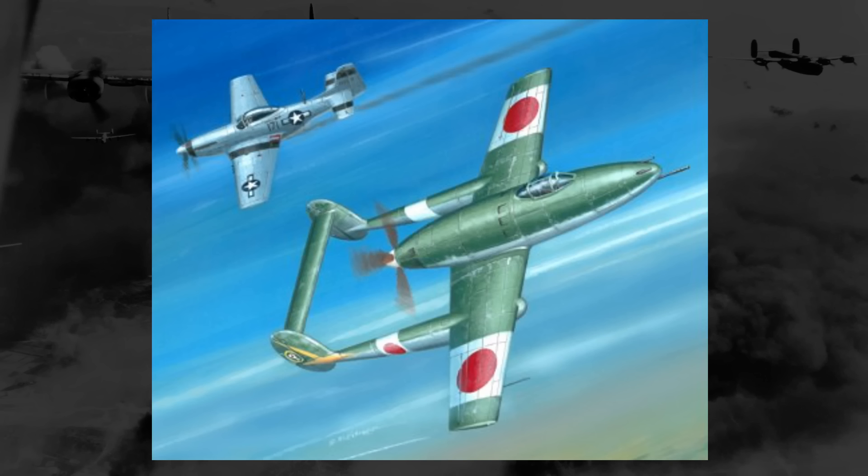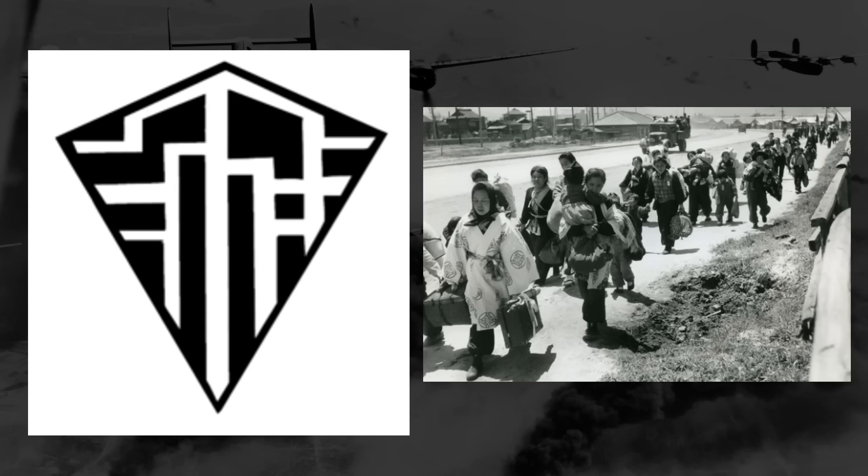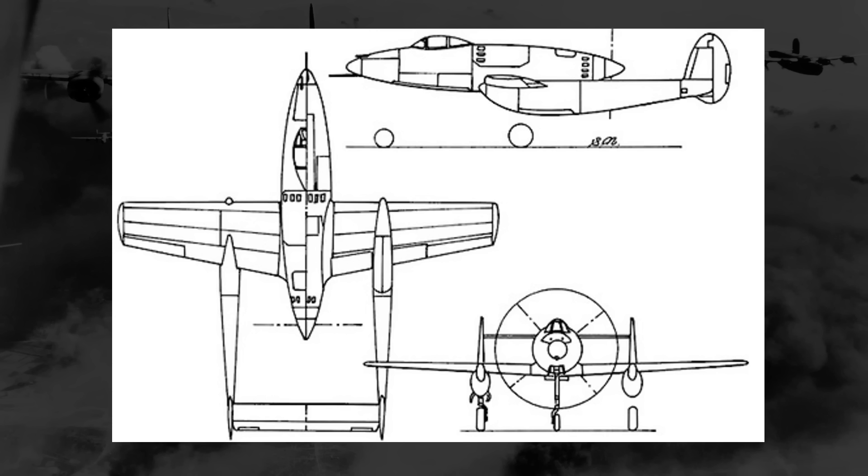The Ki-98 didn't actually start as a fighter, though, but rather a few years prior as a sort of multi-role fighter-slash-ground attacker. In mid-1942, the Japanese military was looking for new potential designs — pretty much anything — that would serve as an improvement on planes already in service. The company Mansyu, short for Manchuria Airplane Manufacturing Company, created under the control of the Japanese government after the Japanese invasion and takeover of Manchuria, would largely produce other planes under license, but they did have a few designs of their own, and one of which was the Ki-98.